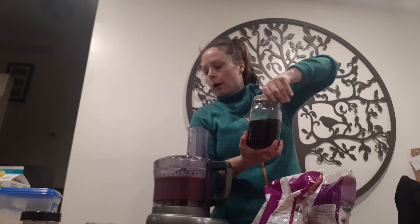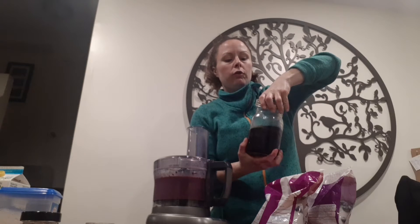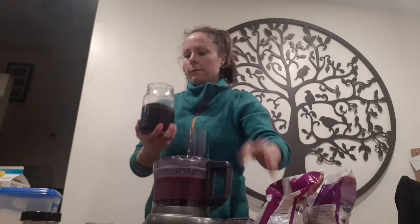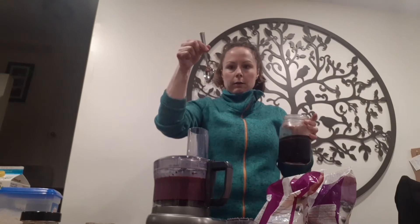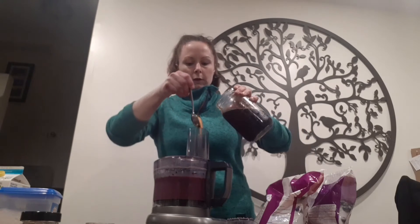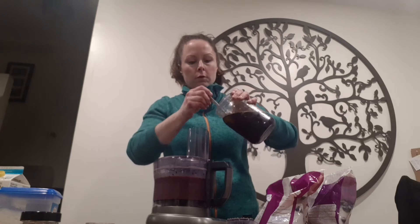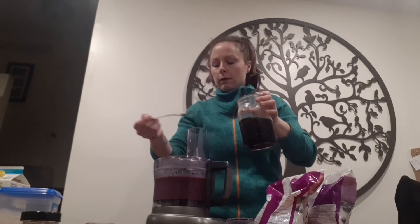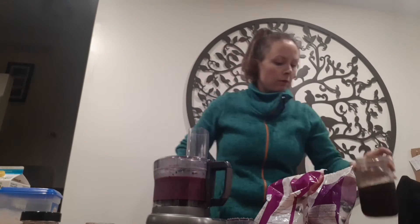One thing I did forget to add was a tiny little bit of maple syrup. I'm going to put in two teaspoons. It doesn't seem like a lot but it really does make all the difference. Fruit doesn't actually need sugar — this is just purely a treat.